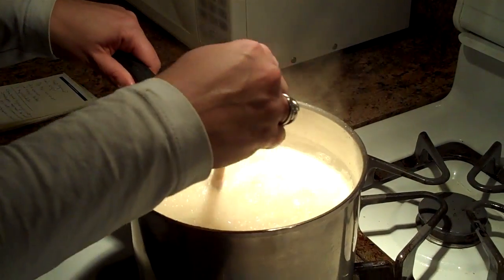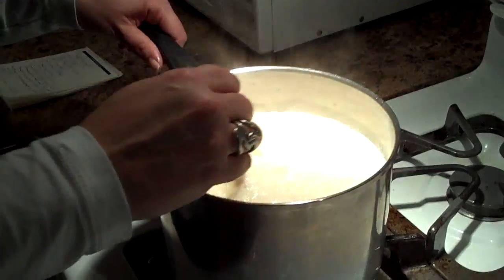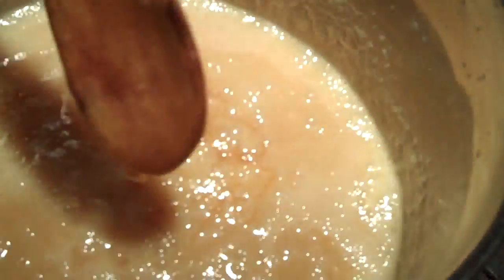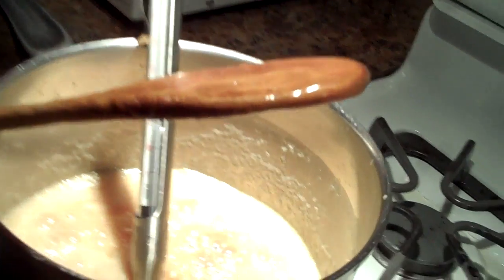I should probably already mention that I've turned off the heat while I'm doing this. Oh, it smells great. So I've turned the heat back on and I'm going to let it cook a little more. We're actually going to wait until it gets back up to a temperature of 305.